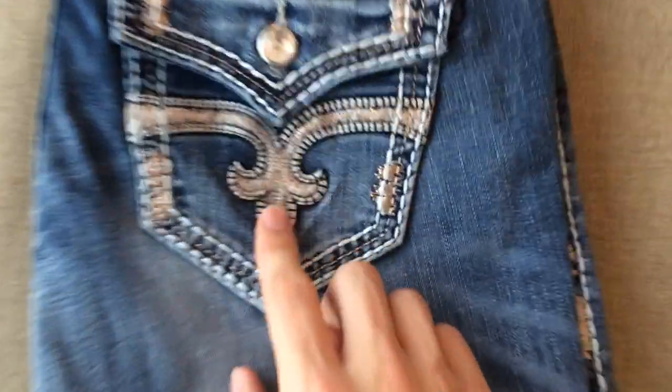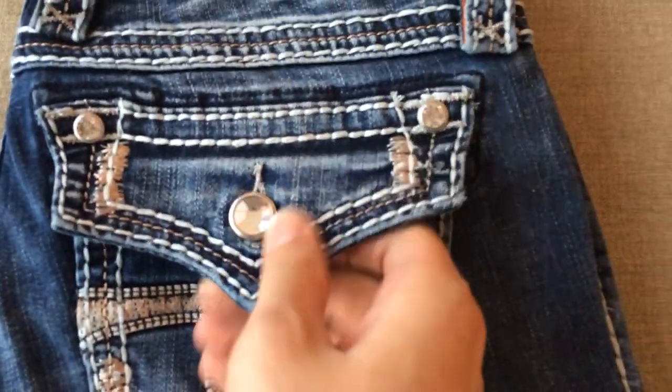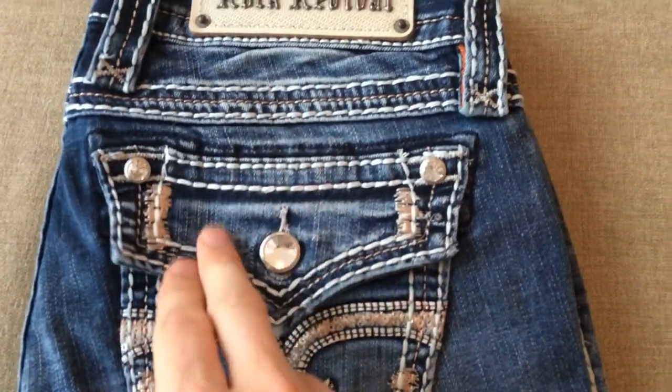These are a fantastic pair of jeans. You can see the gem in the flap. This is a real flap — it's not a faux flap.